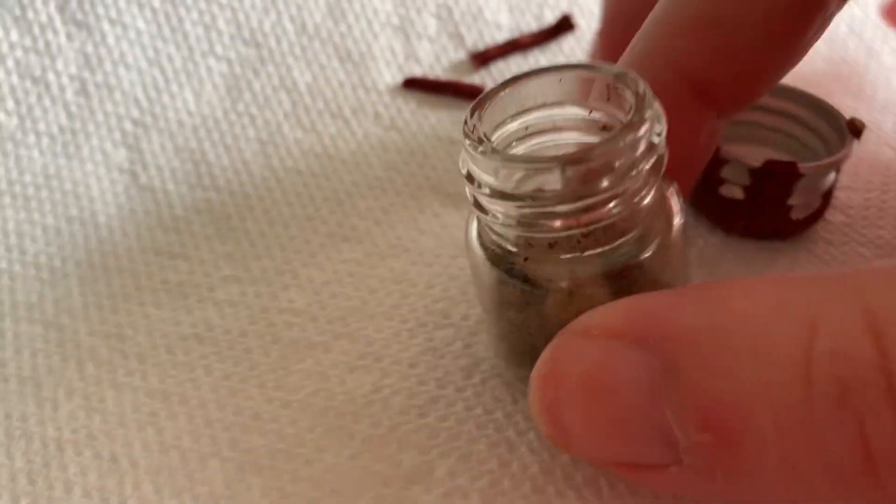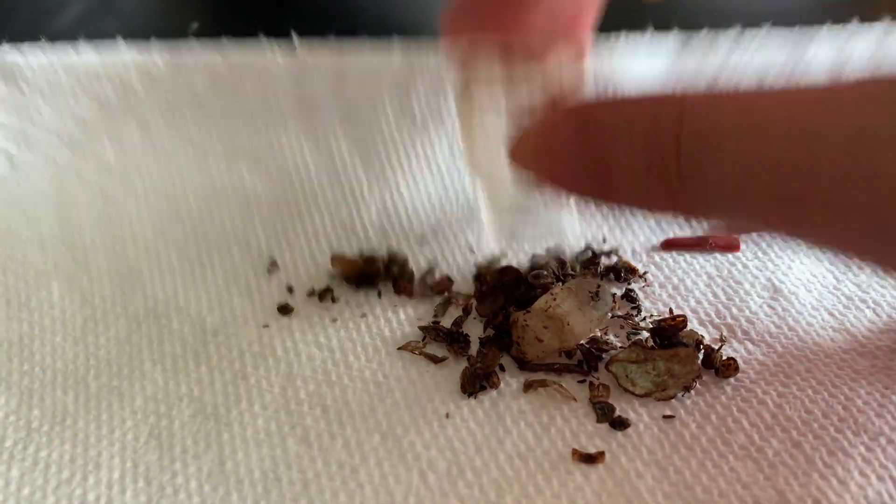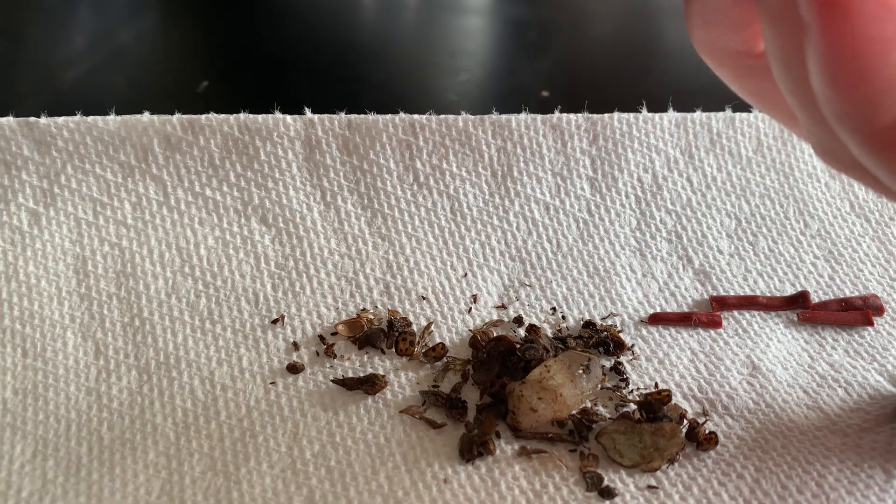Here is the jar, so we're just going to dump it out. Is that everything? Okay, so now we're left with an empty jar.